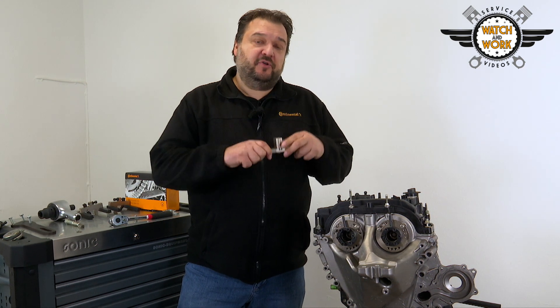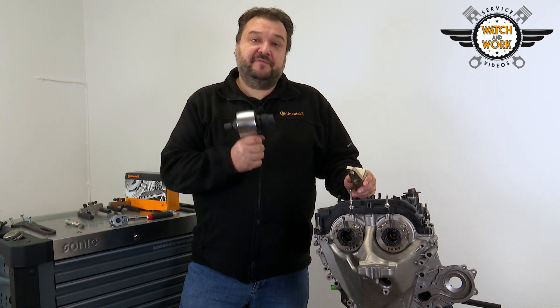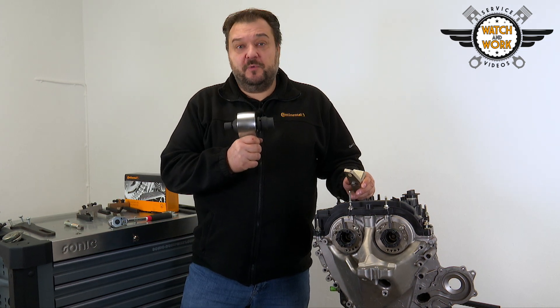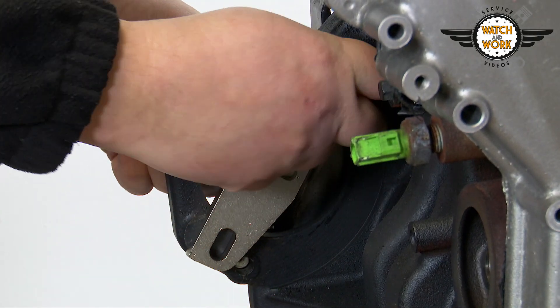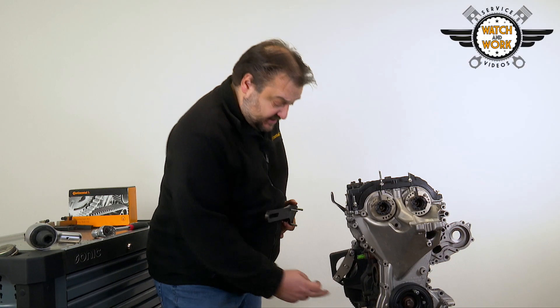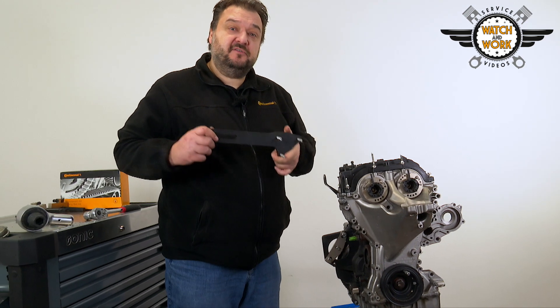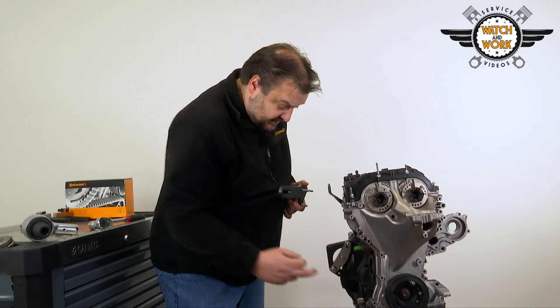You next have to remove the starter motor and fit this tool to lock the flywheel. You'll then be able to undo the crankshaft bolt using this torque multiplier. You now remove the two locking tools and the driveshaft before fitting the holding tool for the torque multiplier.